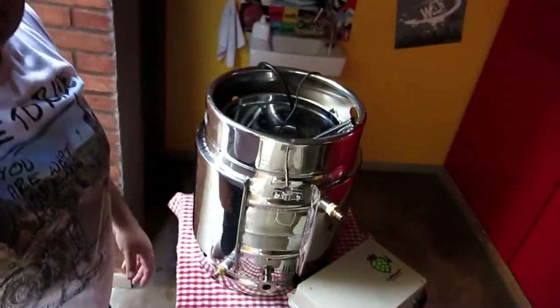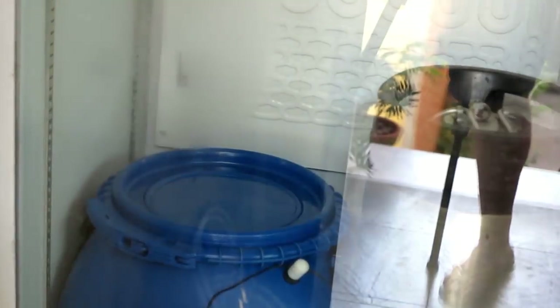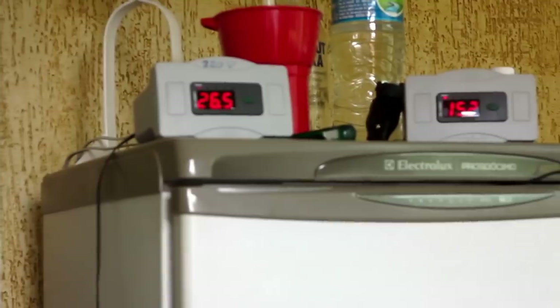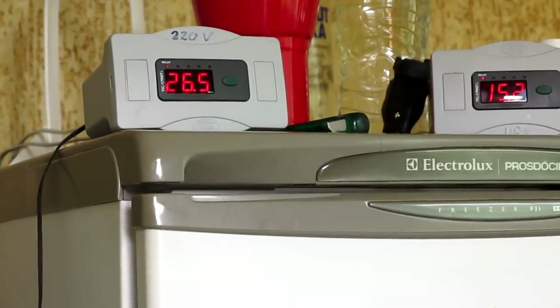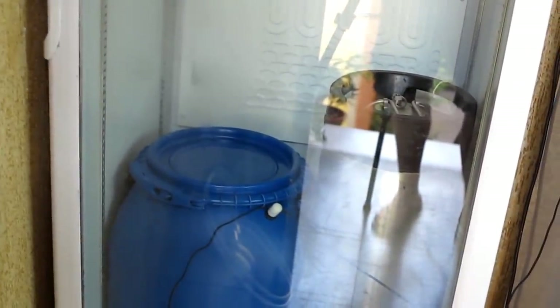Tudo guardadinho, tudo lavadinho. Esse aqui é o espaço que eu vou usar para guardar o equipamento. Tudo no jeitinho. Tá faltando agora é eu inocular a levedura — tá 33 graus lá em cima ainda. Eu coloquei lá na geladeira para gelar e assim que baixar lá pros 25, eu vou colocar. Vinte e seis e meio. Vamos inocular a nossa querida YLB 3003, a Belgenheiro. Essa levedurinha aqui vai dar muita esterificação no nosso abrigo.